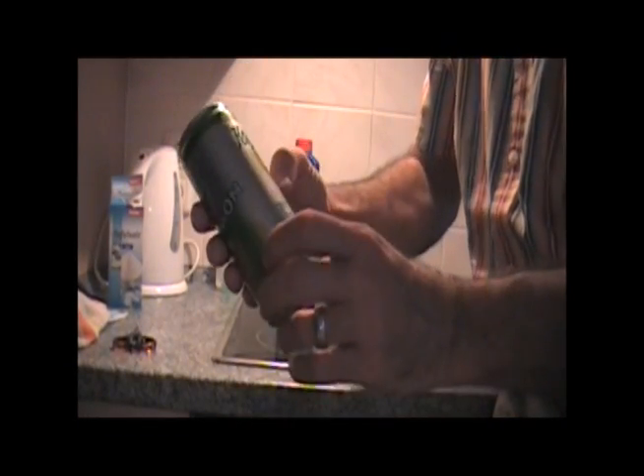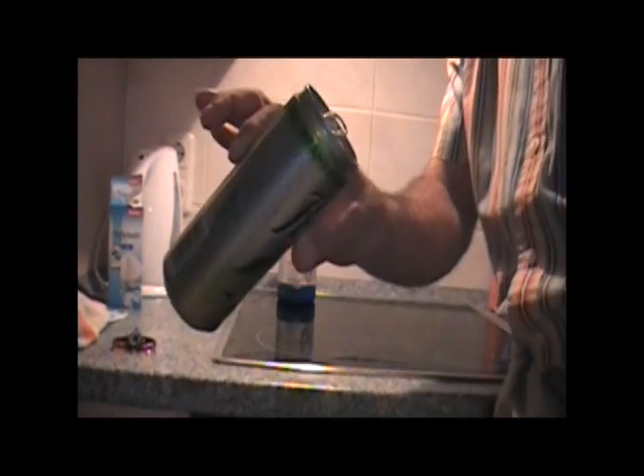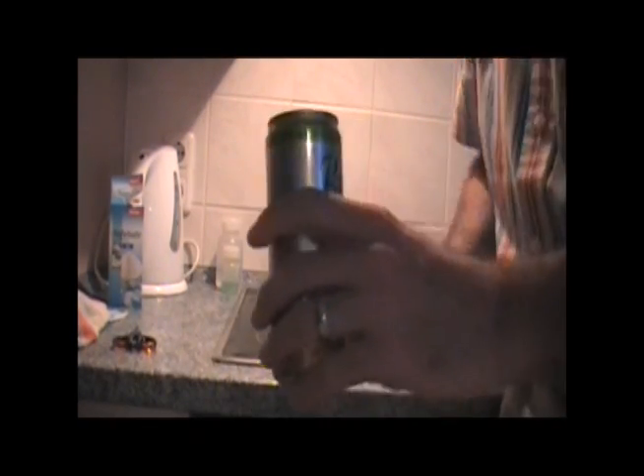I'm going to leave some of this lemon soda in the bottom of the can because it's got electrolytes in it. Lemon juice is a good electrolyte, and it's got sugar in it, and probably a little bit of salt. So I don't even have to finish the can — I can leave that in to start it. Alright, let's go ahead and make our battery.